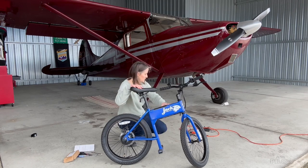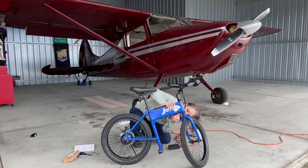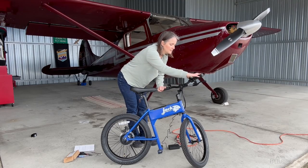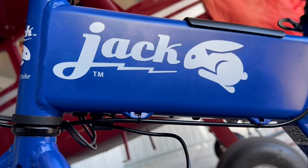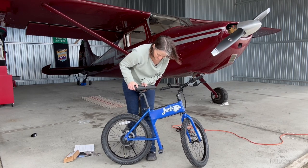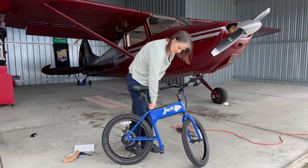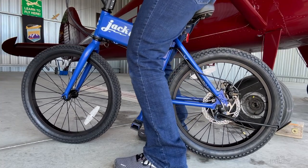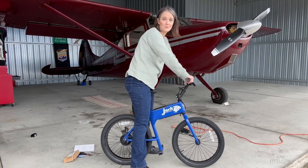We also want to check that the battery is fully charged — it plugs in right underneath the bike. The battery indicator is on top on the handlebar on the right side; just push the button and you can see this one already has a full charge. I've already adjusted my seat height using the hinge, just like a regular bike, so you can sit with your feet flat on the ground. The Jackrabbit e-bike you actually use a lot like a balance bike. And that's it — we are ready to ride.